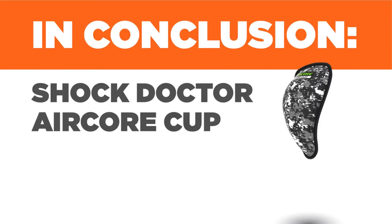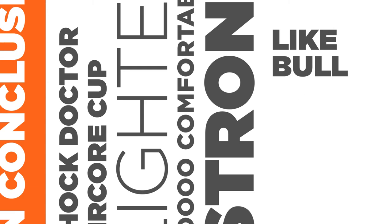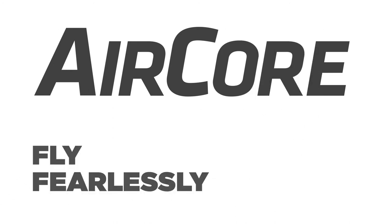In conclusion, Shock Doctor AirCore Cup is lighter, so comfortable, strong like bull, and a proven confidence builder. Join the AirCore and fly fearlessly forward.